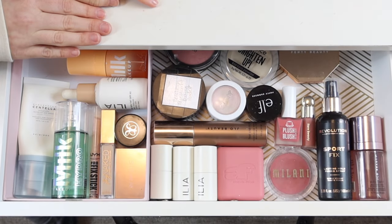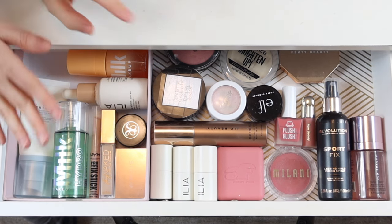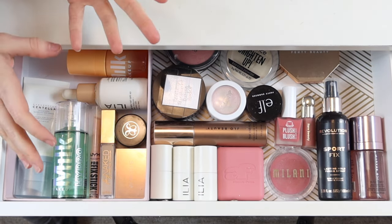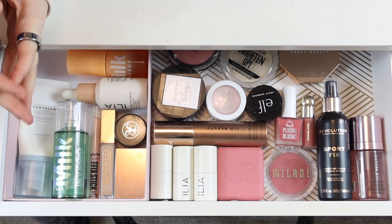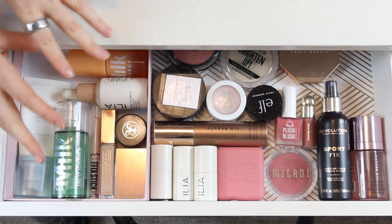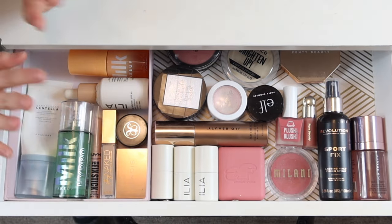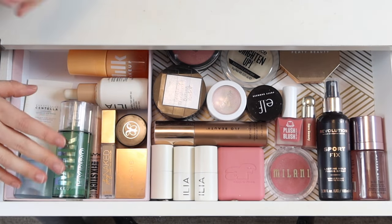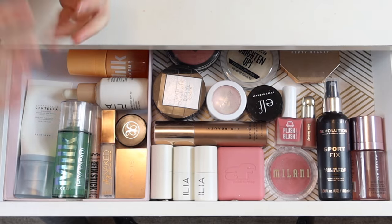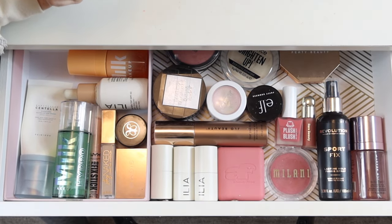Hey guys! Today I'm refreshing my everyday makeup drawers for spring. I love filming these videos because it's kind of like a Shot My Stash and speed reviews all in one. In these drawers I keep any products I'm wanting to focus on — some are new products I'm testing for review, and others are old products I wanted to rediscover. First, let's go through what's been in my everyday makeup drawers for the past couple of months, give mini reviews, remove what I want to put back, and then pick out a new set of products.